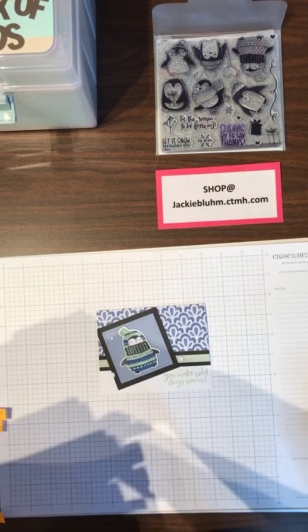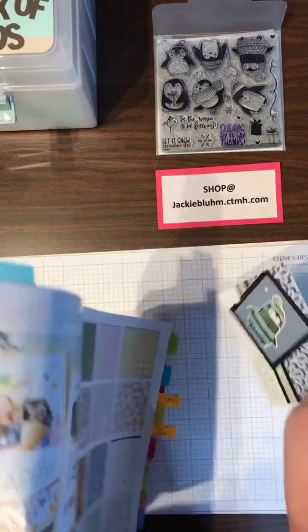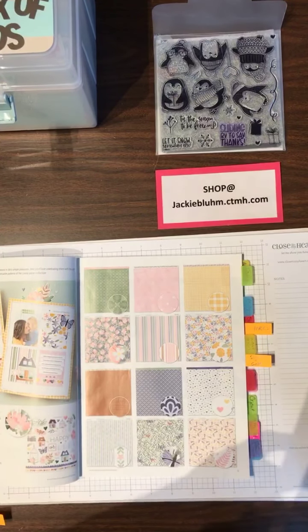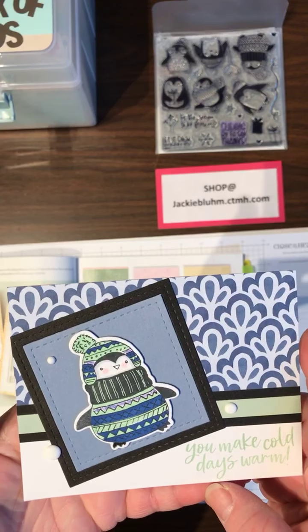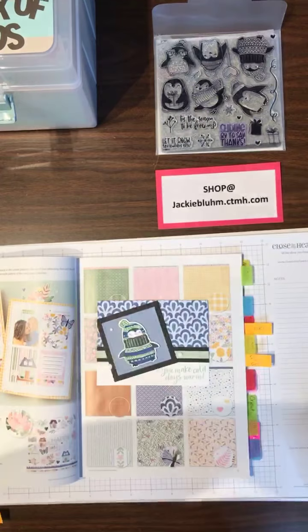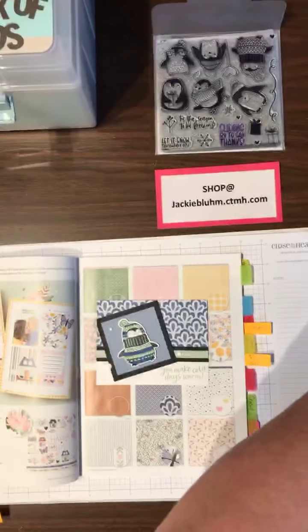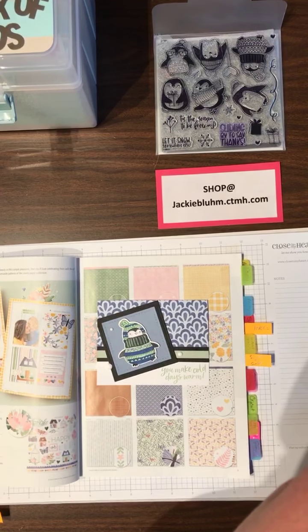I'll hold it up in just a second. Here's the card that I made. I'm just trying different things to see what works with the microphone. Here's a little bit more of a close-up. I just love the colors. This little penguin reminds me of my daughter — she's always bundled up, always has layers and layers and layers.